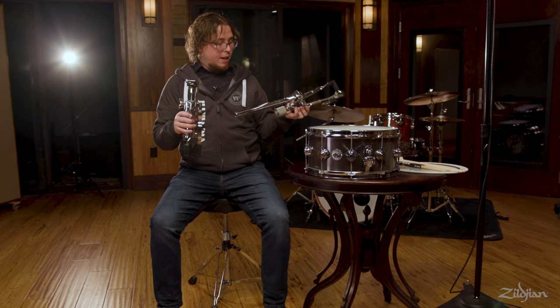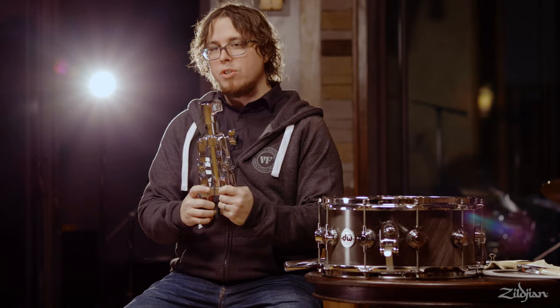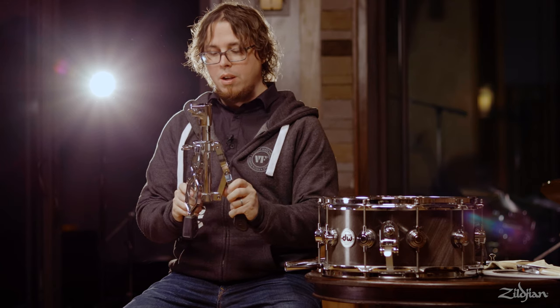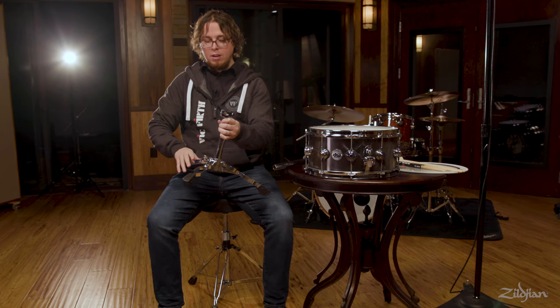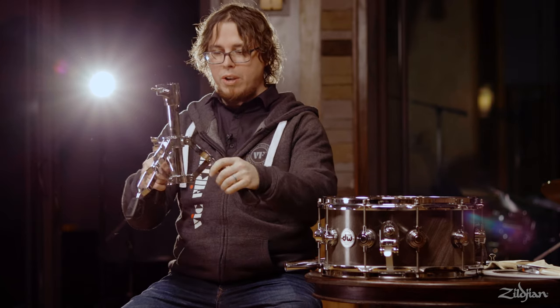This is a snare drum stand. It comes in two parts: a top and a bottom, which we call the base. Pretty much all stands have three legs. Once you loosen the thumb screw, you can pull them open. You don't want to go too far and open them all the way, because that increases the footprint and can get in the way of your feet — just right about here is a nice comfortable spot. When you tighten it, don't over-tighten because these screws can definitely strip out.